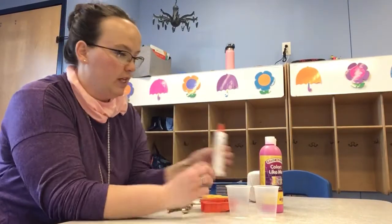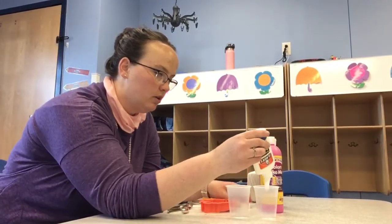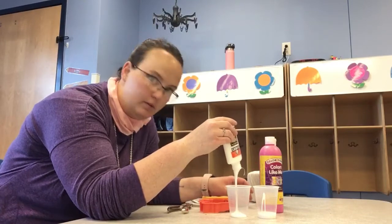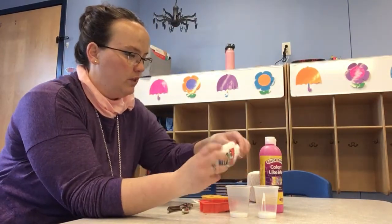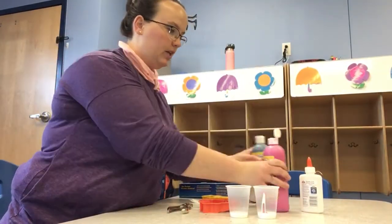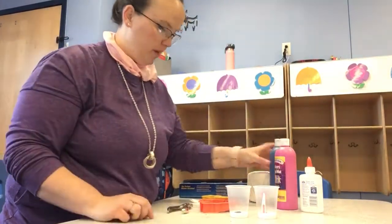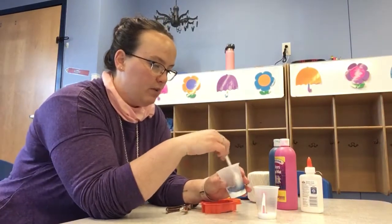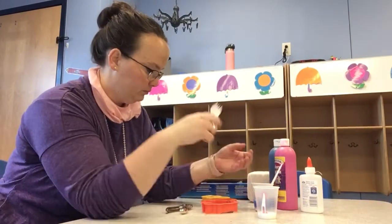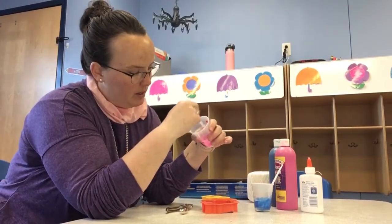So first you're going to take your glue and you're going to dump it into your cups. Just a little bit goes a long way. So once you've done that, you're going to take your paint. You're going to put just a little bit in each cup. That's the paint that I picked out. And then you're going to mix them up, get them nice and mixed up.